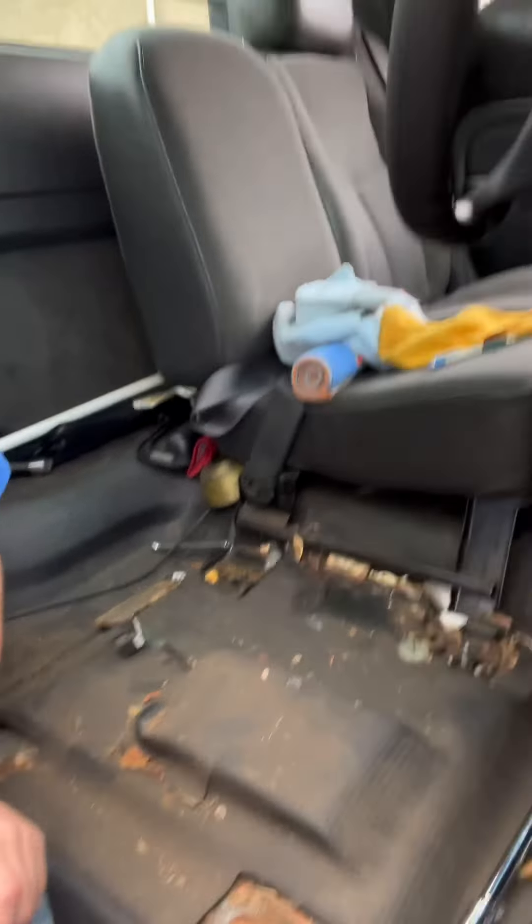This is what it looks like on the interior of the truck — this is the driver's side, we already got to the passenger side. I'm sure people are going to have a lot of questions about why I'm tearing apart the interior of my pickup truck. Well, that's because, like I showed earlier in the video, the whole floorboard is covered with oil — see, all that is oil.